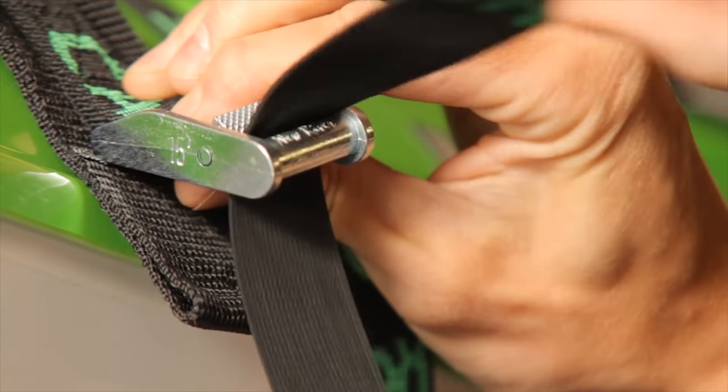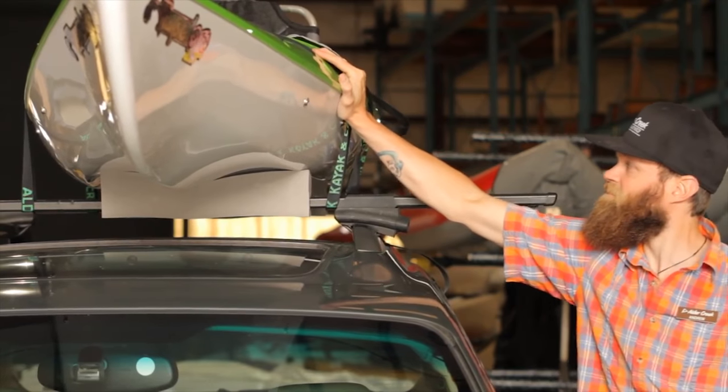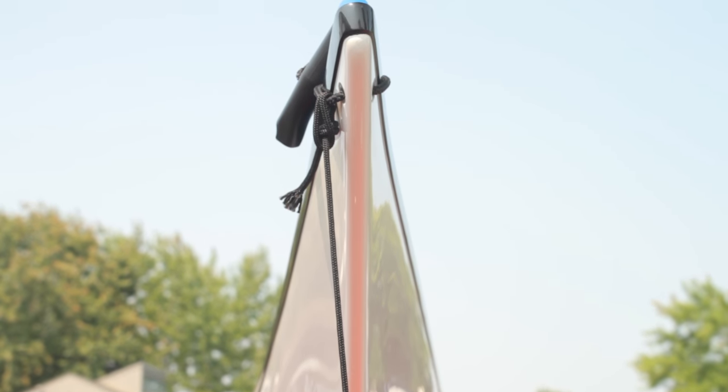Last week we showed you guys a simple way to secure your kayak for transportation. Today we're going to try and sift through the mysteries and misconceptions of adding bow and stern lines.